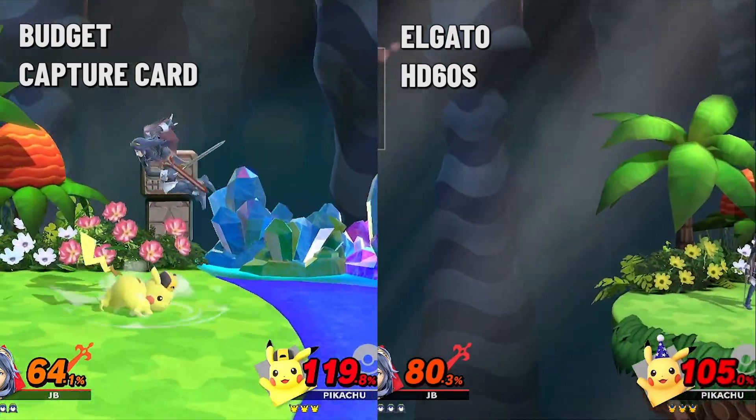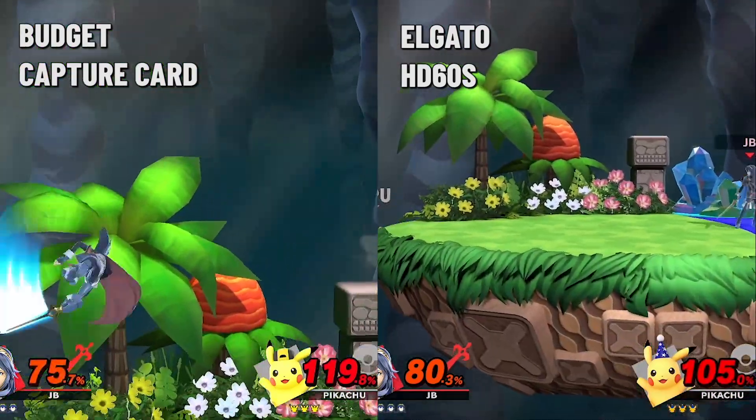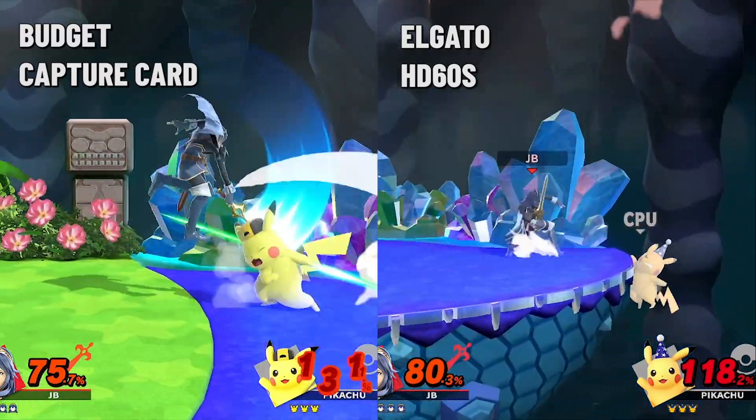When comparing the two side-by-side, you can instantly tell that the Elgato is far smoother, but during gameplay it's really not an issue at all.